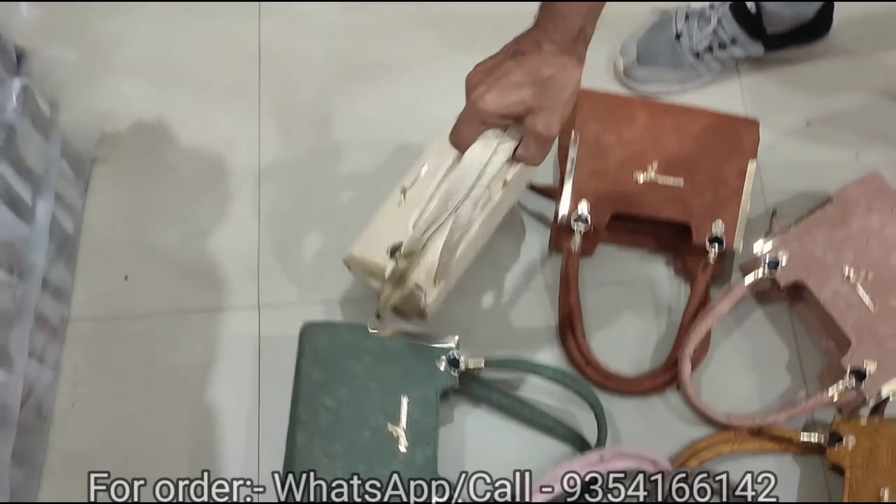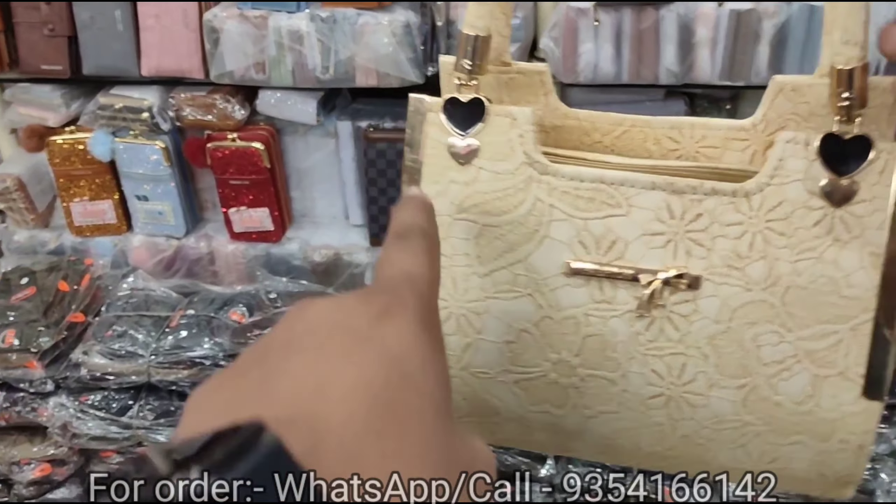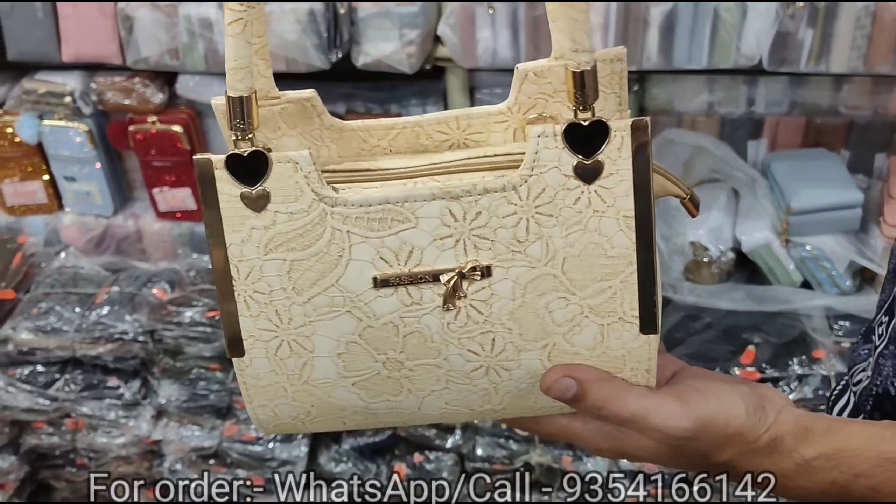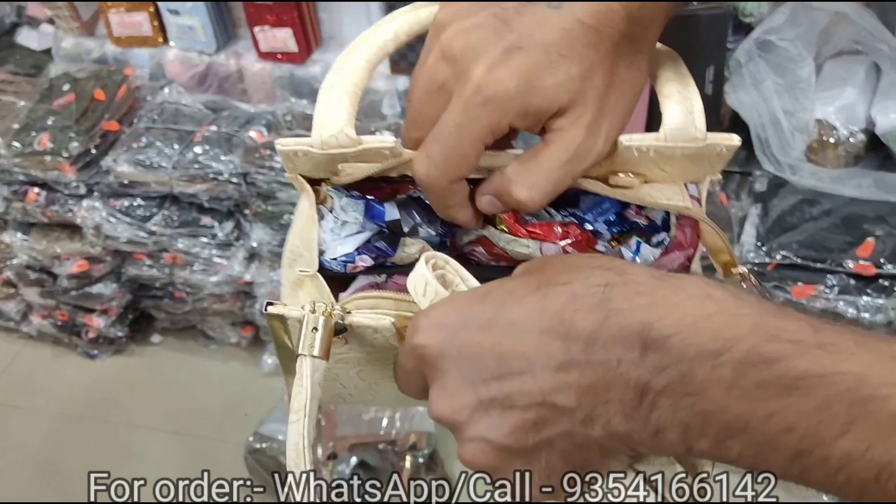It is completely plain. The handle is short. The fitting is in the heart shape. I will show you a chain — you will get a long belt. It is made of two parts.